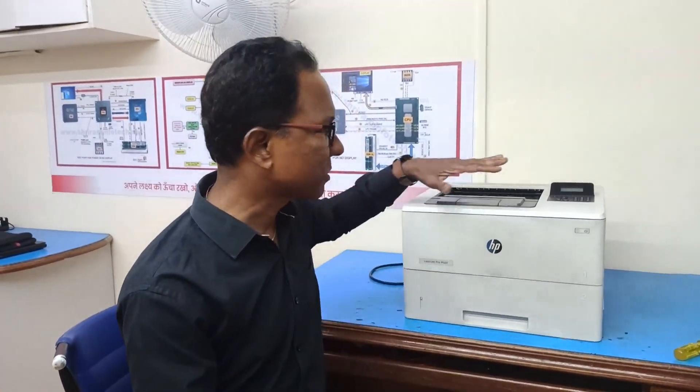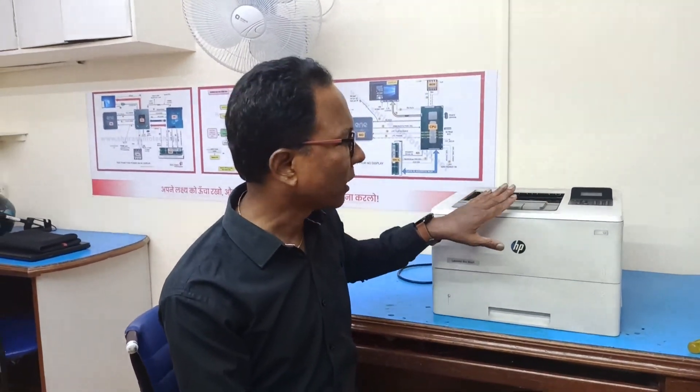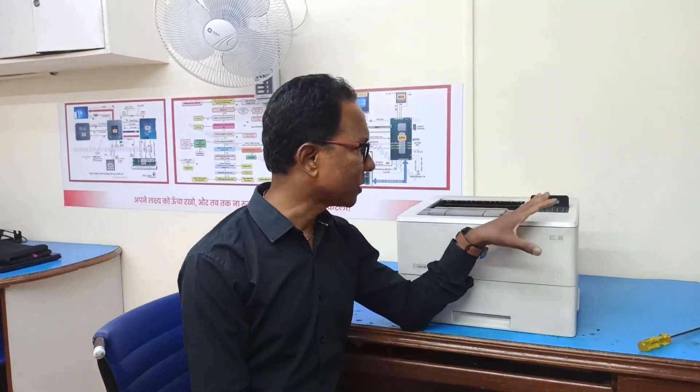When we turn on the printer it is taking the paper immediately and the paper gets stuck in between in the fuser and all the assemblage. So we are going to learn how to rectify that problem. First we'll see what the problem is and then we will open it and rectify the problem.